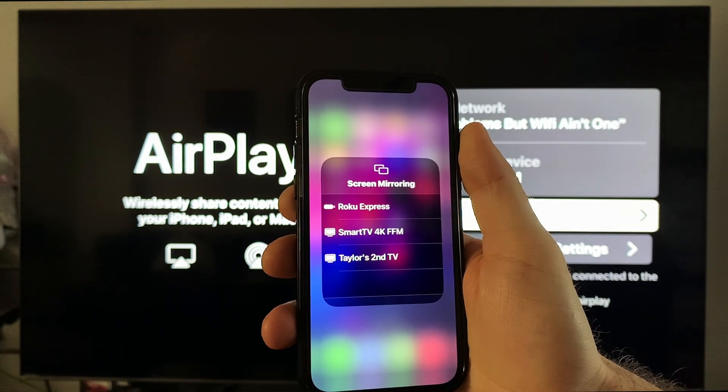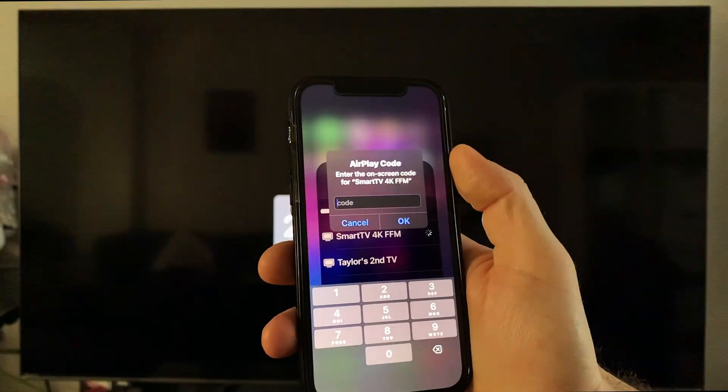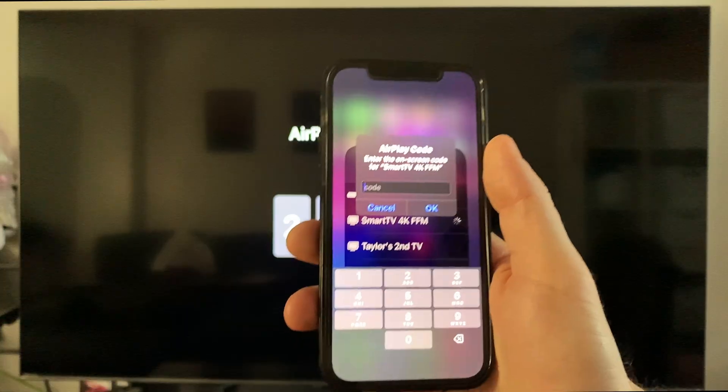From the list, select your smart TV. When you tap on it, a code will appear on your TV — type that code into your iPhone.